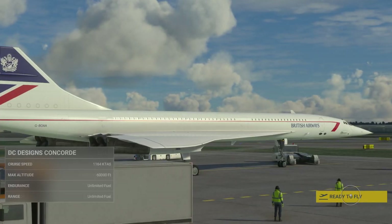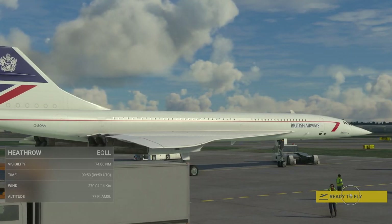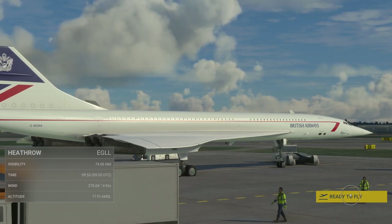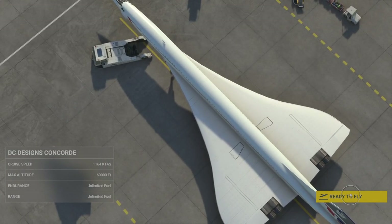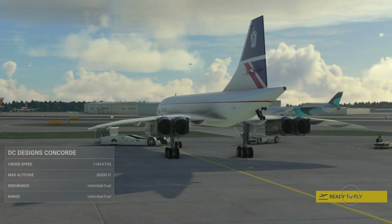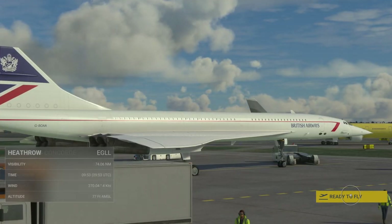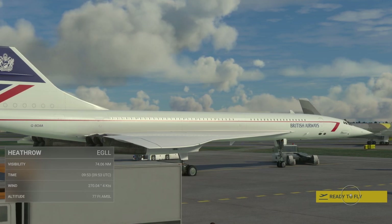Off the bat, it does come with four different liveries: British Airways 1985 to 87, British Airways 97 to 03, Air France 76 to 03, and Singapore Airlines as well. We currently have the British Airways 85 to 87 livery on for today's demonstration. I think having four different options is pretty cool because livery packs themselves are fairly expensive if you're not playing on PC. Without further ado, let's jump in and start taking a look at what we actually get for our money.